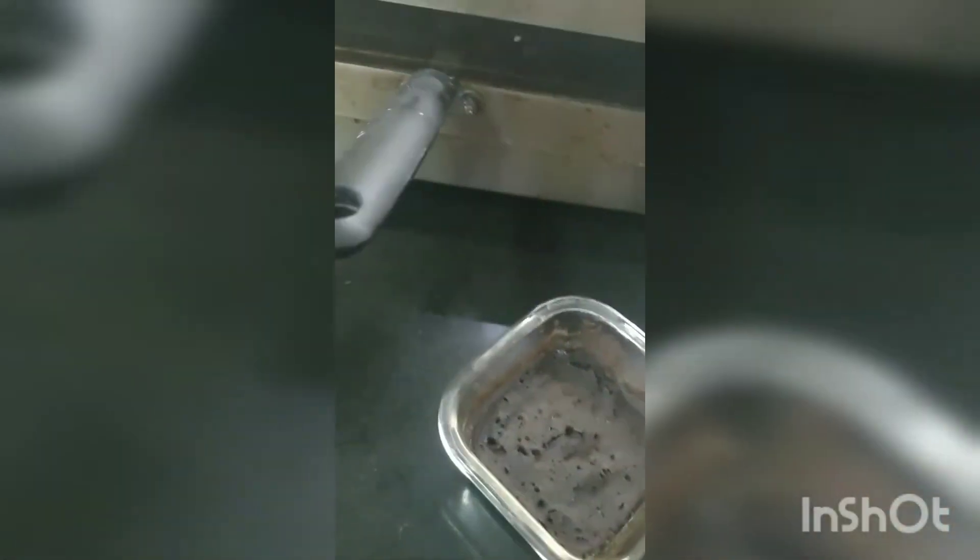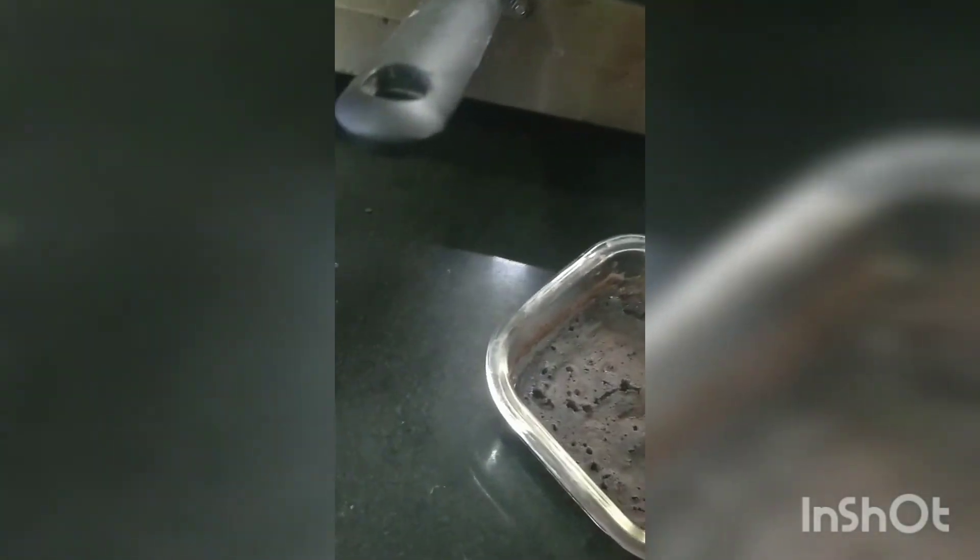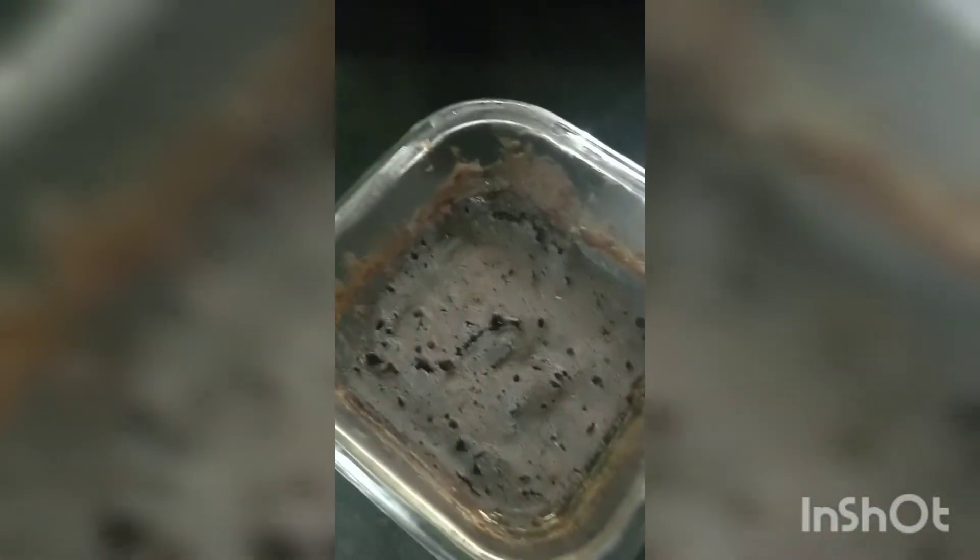Doesn't that look good? To test if it's cooked or not, you should use a toothpick — stab it in, and if it comes out clean then that means your cake is done. My toothpick is clean, so delicious cake!